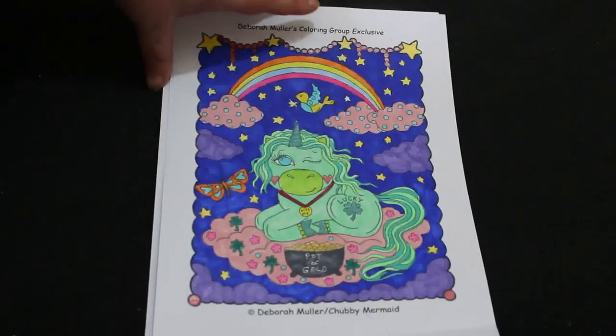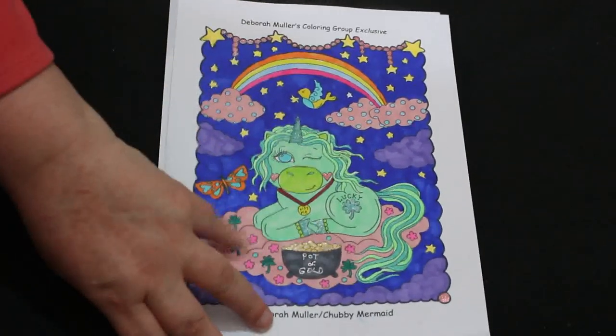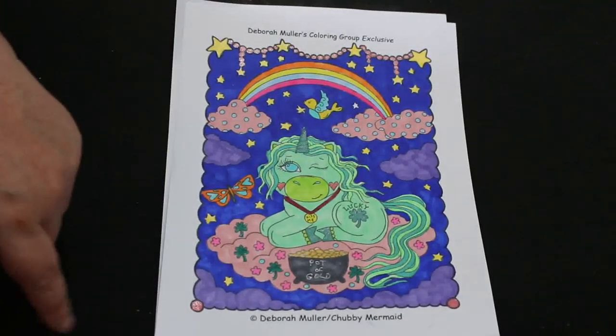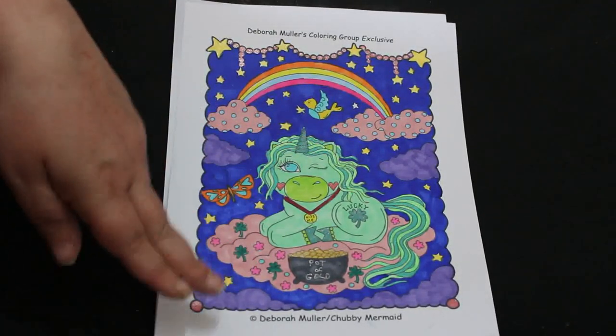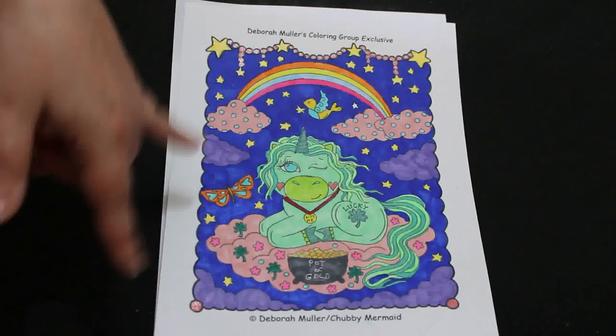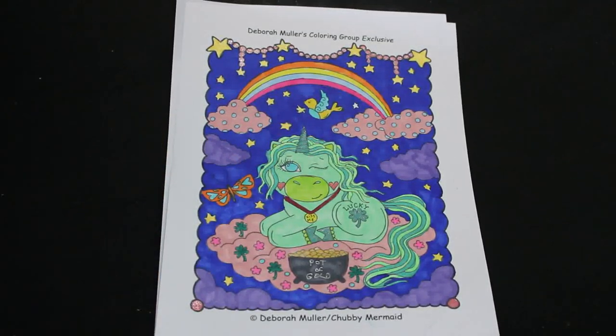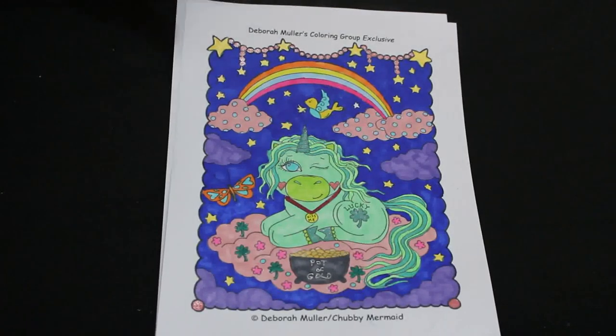The second one was again done with the same markers and is also from the free group coloring pages. This is a little unicorn — a little green one because it's actually a St. Patrick's Day one. I didn't realize it when I picked it, and then I saw it had shamrock and 'lucky' on it, so I thought let's do it all green. I thought it was really really cute.